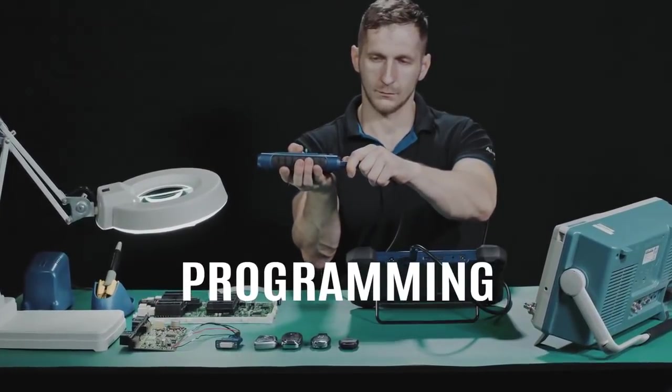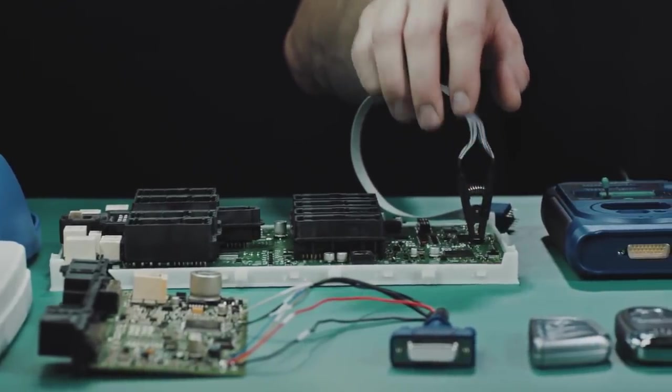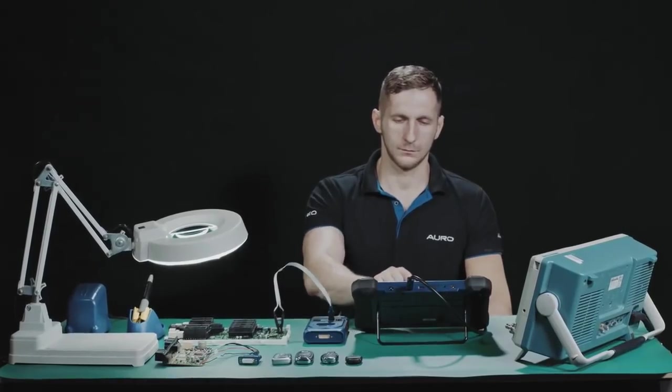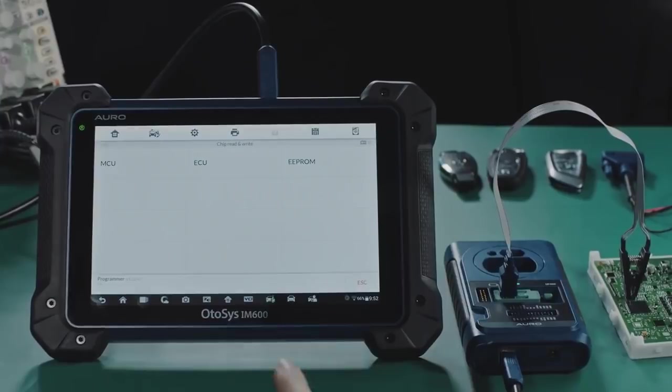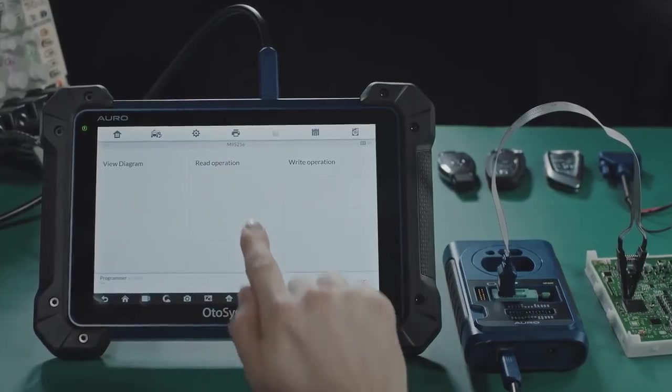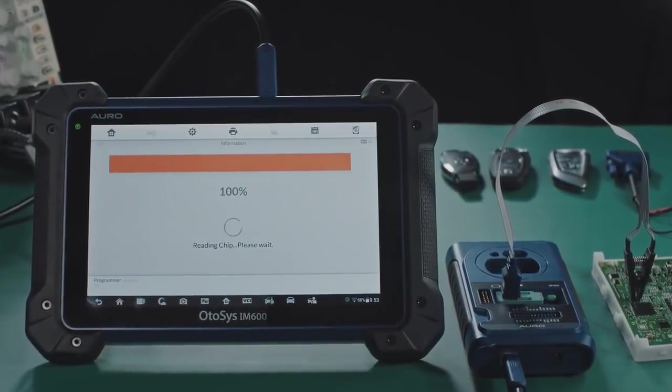Programming. Simply connect the IM600 tablet with the included UP400 through the USB cable, and the IM600 becomes a competent programming tool that covers most of the aftermarket keys and fobs as well as MCU and EEPROM chips.